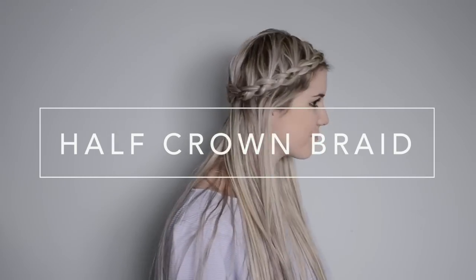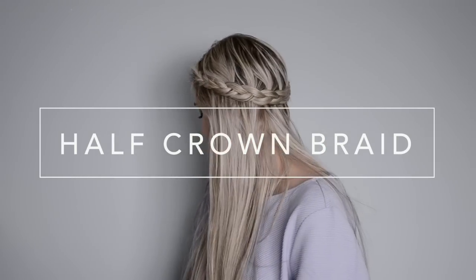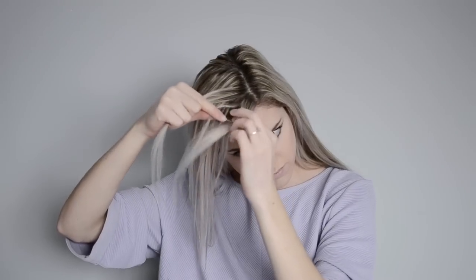Hey guys! Today's tutorial I'm going to be showing you how I did this half-crown braid. To start off you'll want to have your hair parted to the side and then you're just going to start on the larger half of your hair doing a regular three strand Dutch braid.